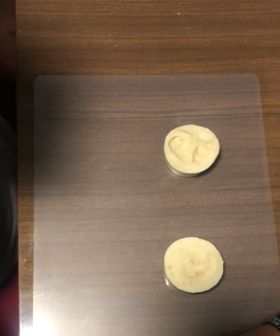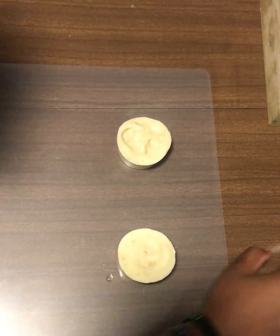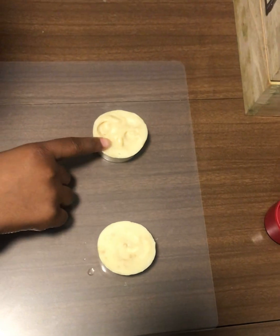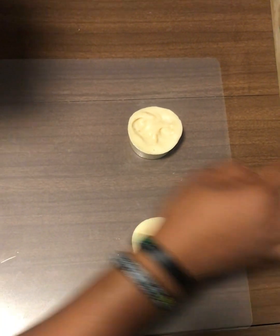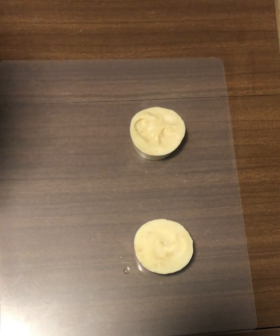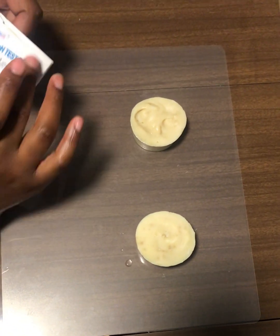Just grab some water, tap it in your desired area, and then circle it in. You can grab a little bit more if you want to. All right, so we got that. Then we're gonna go ahead and grab our pH strips.